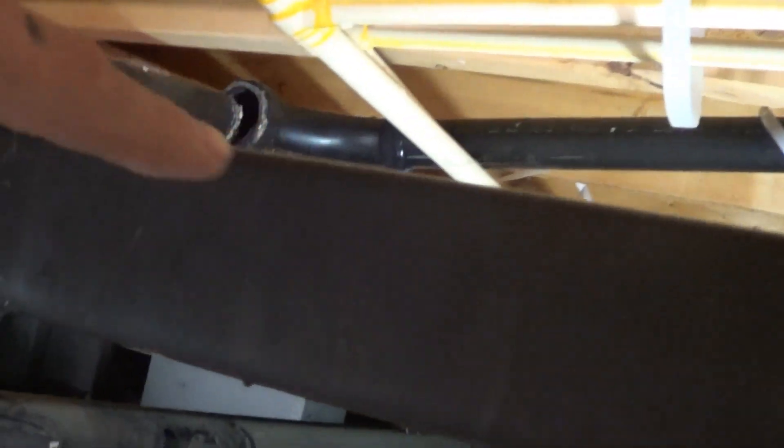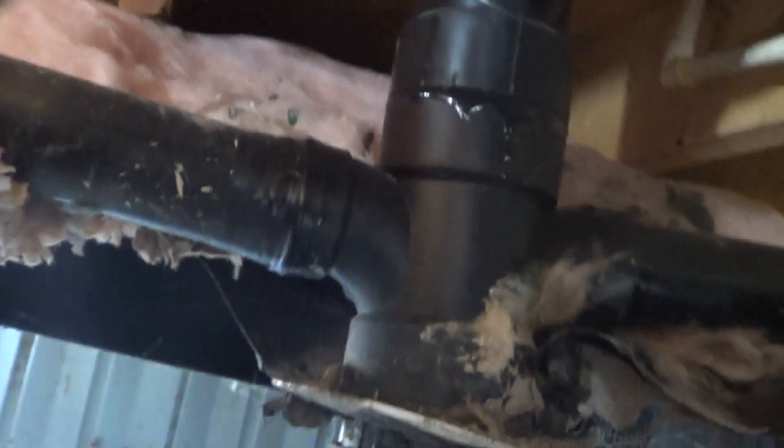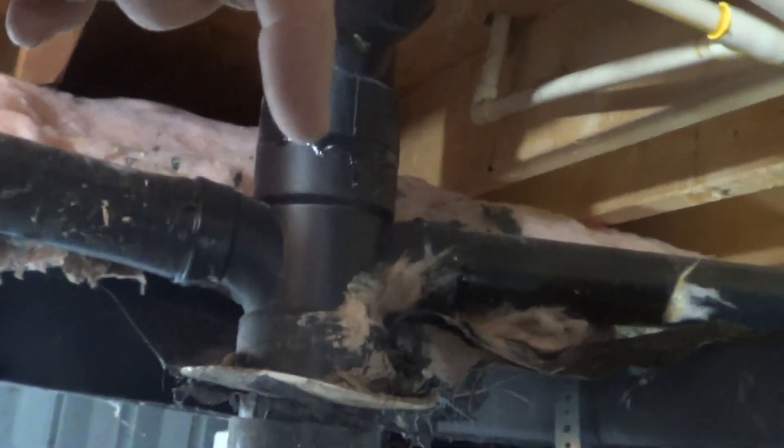This drain actually goes all the way over to the kitchen. And then there's one here that goes to the shower and tees over into this main tee — up there is the toilet. Over here is a faucet, and then there's probably another tub or something to that effect. So this is how it works: they drop down into these tees below the insulation and over.